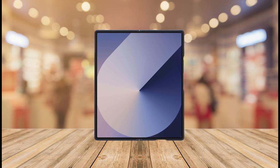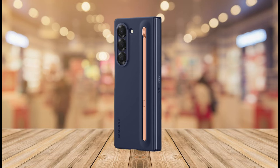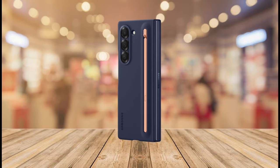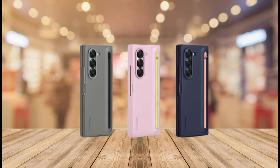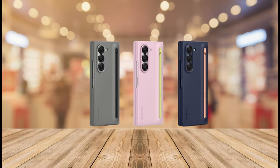Once finished, simply slide the S Pen back into its designated slot for safekeeping. This all-in-one solution eliminates the need to carry a separate S Pen case, ensuring your creative tool is always readily accessible when inspiration strikes. Whether you're a seasoned artist or a productivity enthusiast, the Galaxy Protective case with S Pen Slot enhances your Z Fold 6 experience by keeping your creative flow uninterrupted.